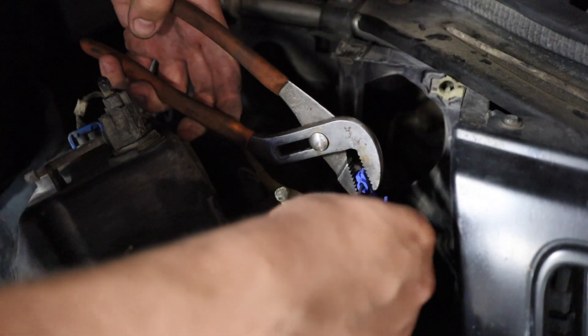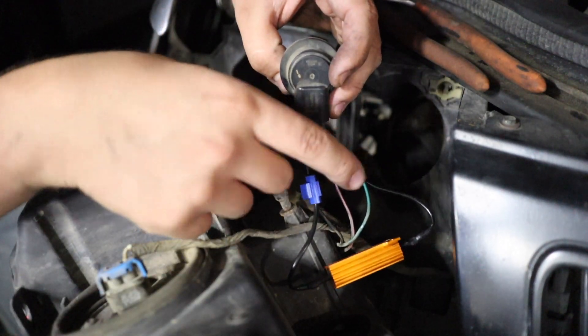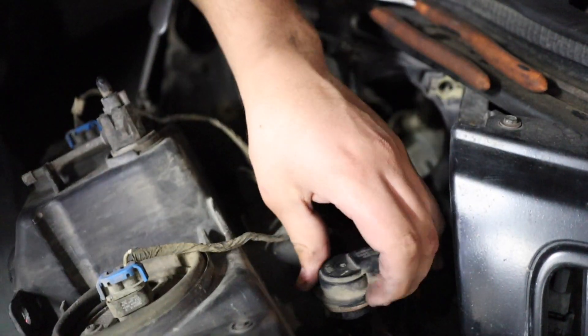Take the other end and do the same thing with the black wire — the one without the stripe. Make sure the wire doesn't slide out when you're trying to do this. So this is what it'll look like: one connector on the black wire, one on the green wire, and you'll have this orange piece just hanging. Let's go ahead and test it out.